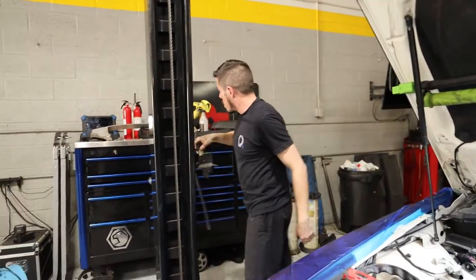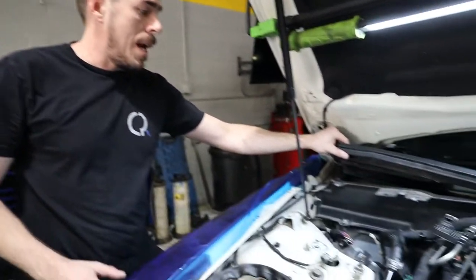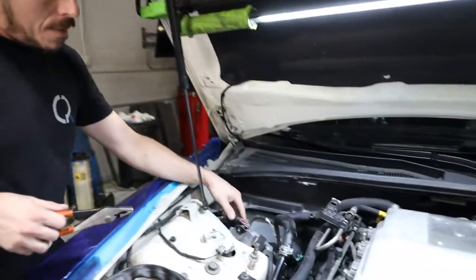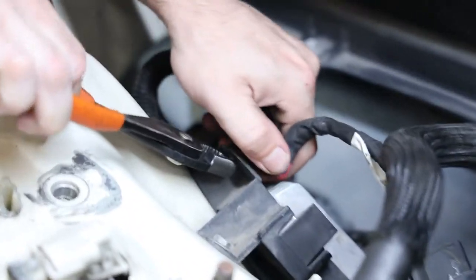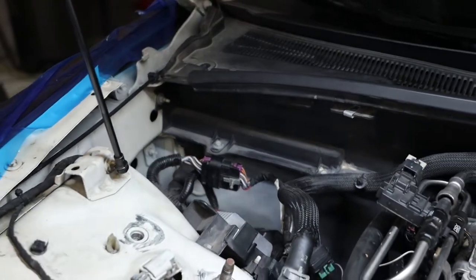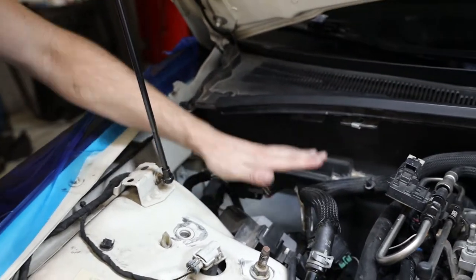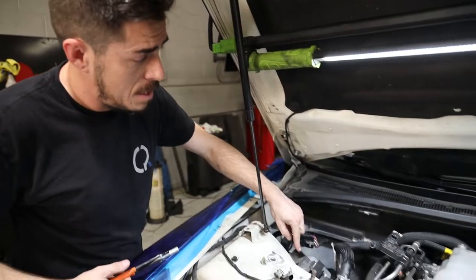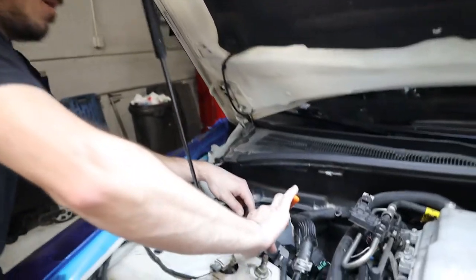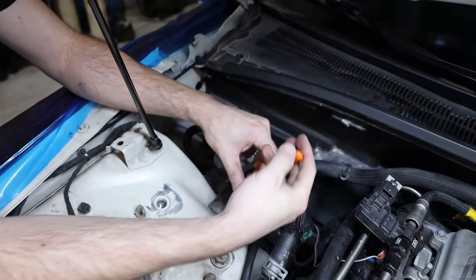We're going to set the old tank over there. There are a couple of things in the way of the new tank that you'll need to move. First, this connector right here — pinch that together and pop it out, you can stuff it down there. The little raised portion the connector was on will hit the tank and prevent it from sitting flat; if you don't remove it, your hood is going to hit the tank. You can cut it clean or just grab it with pliers and it breaks off pretty clean.